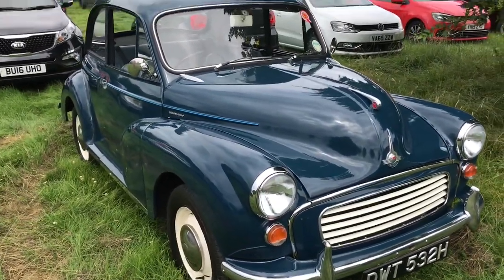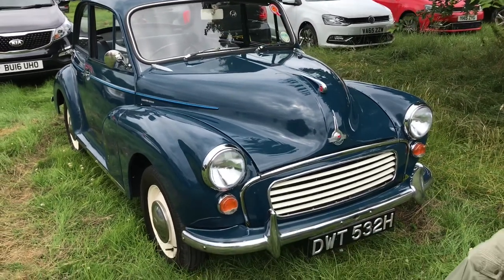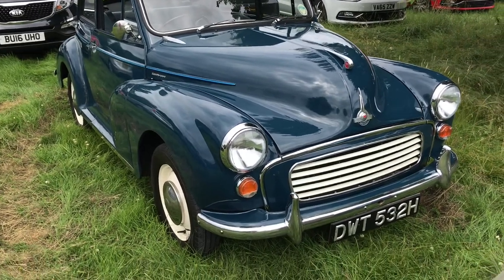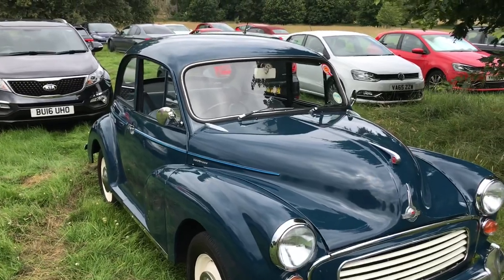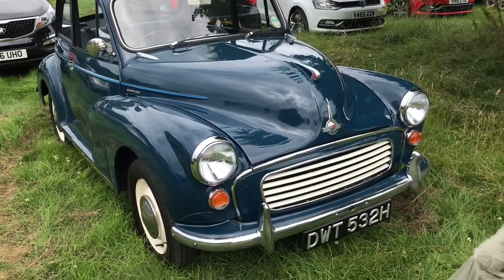Dorothy's doing really well. And later when we get home, or closer we get home, we'll do a walk around the car, give you a look at it, check it out, show you some bits and pieces we're going to replace and what we're going to do to the muggy in the future. Stay tuned to the end of the video and we'll have that at the end if you'd like to see that.